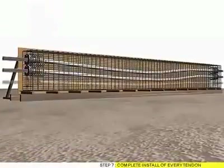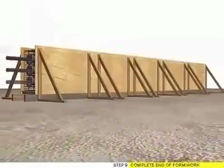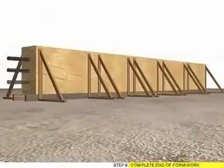Step 7: Complete installation of every Tendon. Step 8: Complete Site Formwork. Step 9: Complete End of Formwork.